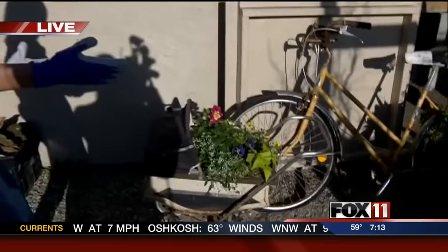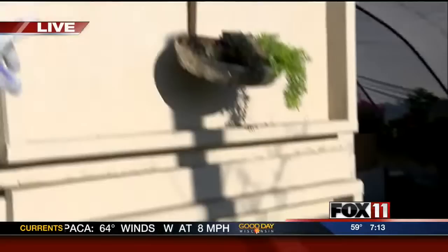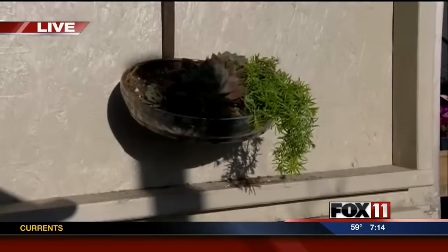Take a look at some repurposing they've done here — using a buggy as a planter, a bike with baskets on the side. And up here, we're not really sure what this is — we think it might be a scoop for ice fishing. She's planted some succulents in there.